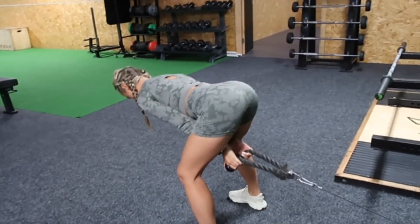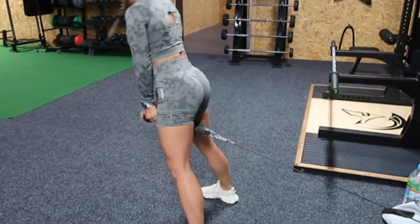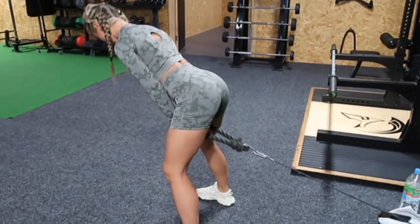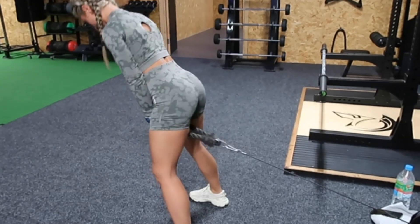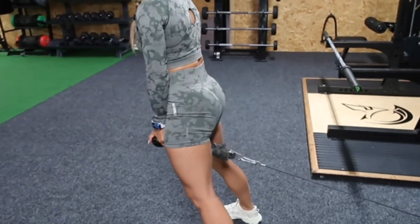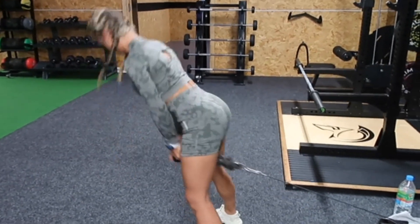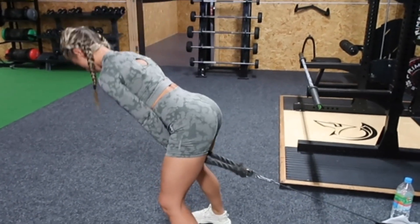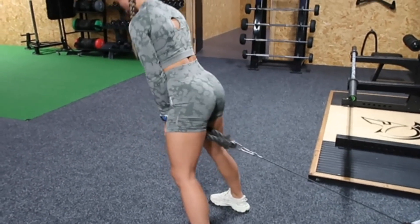We then moved on to our second exercise, which was a glute pull-through. As you can see, it's really slow and controlled - I'm hinging back the hips, I'm not hunching over, and I'm driving through with the hamstring and the glute, holding at the top for that squeeze. I decided a voiceover would be way better since the music was too high in the gym. I'm holding and then slowly letting the cables come through the leg, then squeezing at the top of that movement.